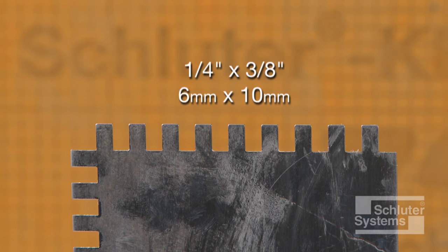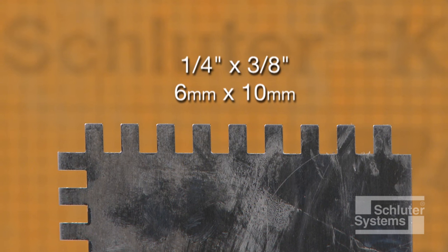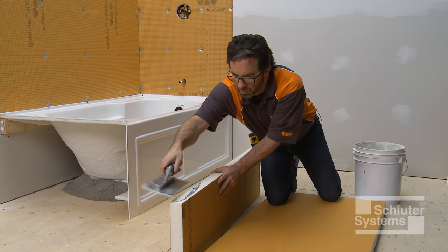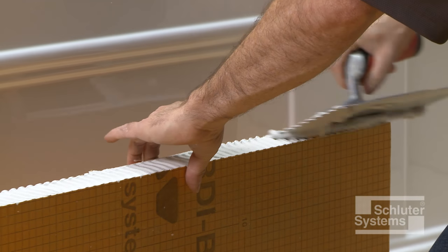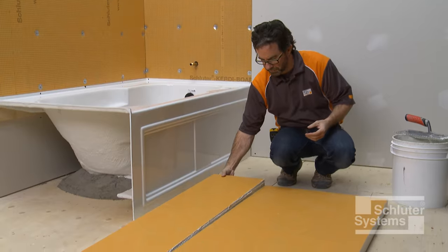A one-quarter inch by three-eighths inch square or U-notched trowel is used to apply the mortar. Apply a thin layer of mortar to the KERDI-BOARD with the flat side of the trowel to produce solid contact with the surface, and then comb additional mortar using the notched side of the trowel. Solidly embed the sections of KERDI-BOARD.